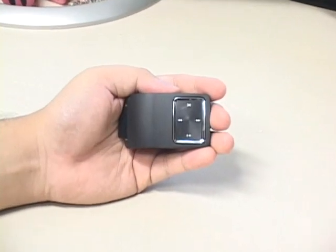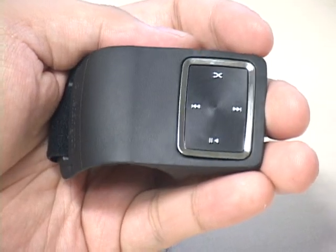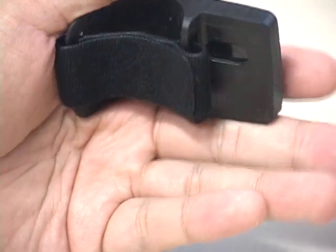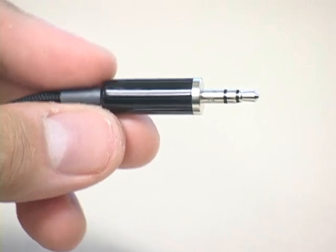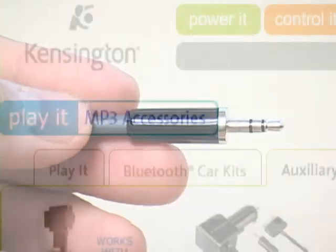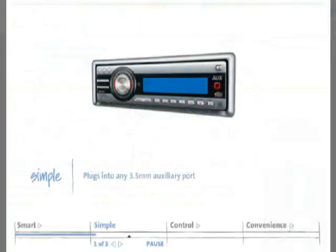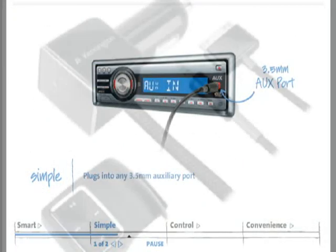A second standout feature is the remote control. This little device straps onto your steering wheel and allows you to control your iPod or iPhone without having to take your hands off the wheel or eyes off the road. The most important feature of the Liquid AUX is the one that is the namesake of the device — the auxiliary cable. Kensington's Liquid AUX is different from most iPod charge and connect devices because rather than sending audio through an FM transmitter, it uses a 3.5mm plug to link your iPod or iPhone directly to your stereo via an auxiliary port.